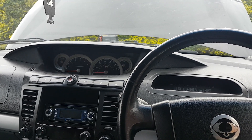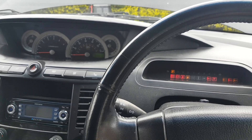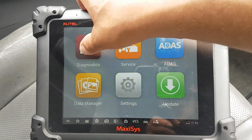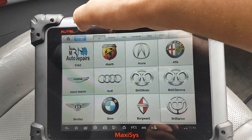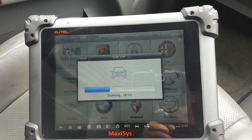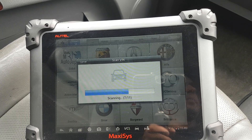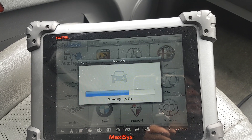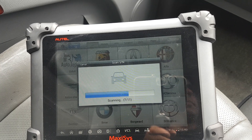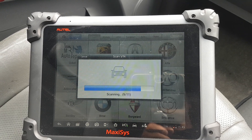Let's get the MaxiSys plugged in and see what we can do with it. Let's turn the ignition on. This is probably the best place — let's do it. There's still a little bit of glare, so let's try the auto scan and see if it detects the car.